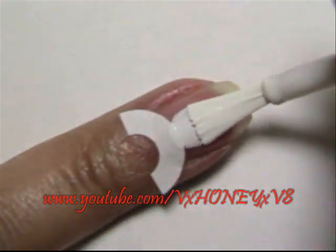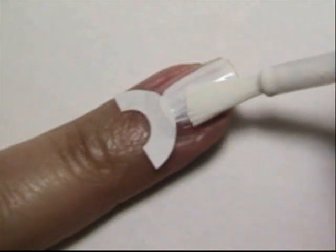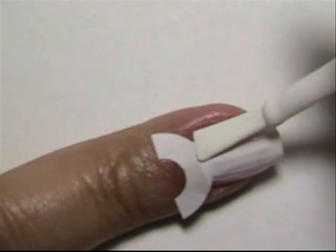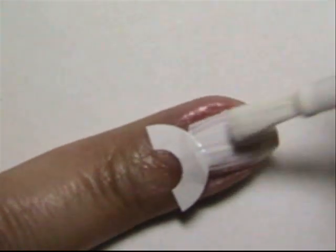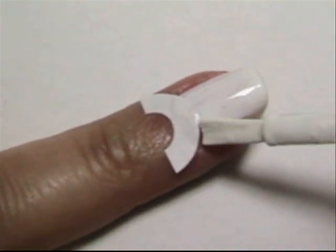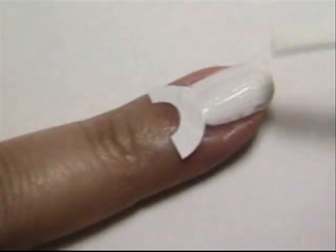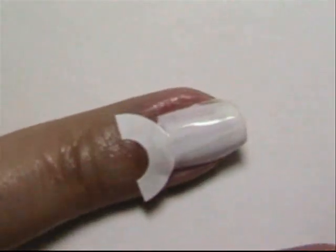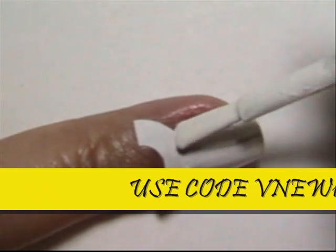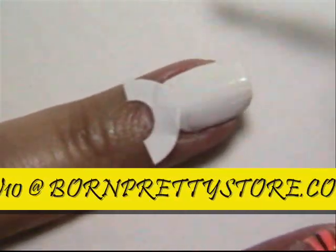I chose to go ahead and put a white base down because I want my neons to be really vibrant. You do not have to put a reinforcement label down, and you do not have to put white down if you choose not to. I just did one coat of white and you're going to let that sit and get dry before you put your neon color over.